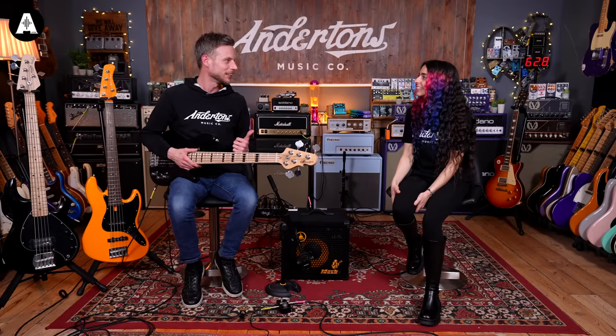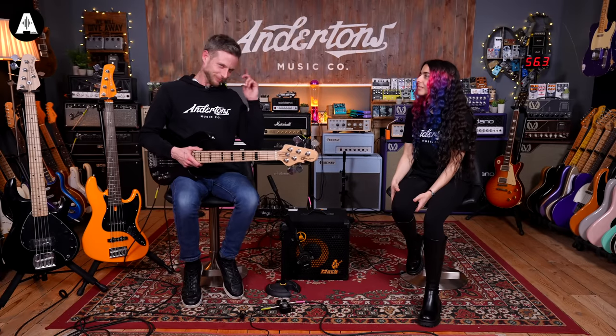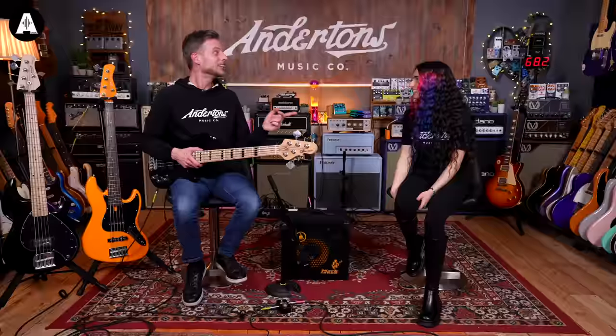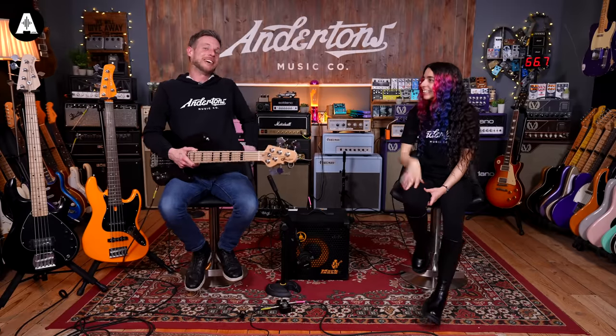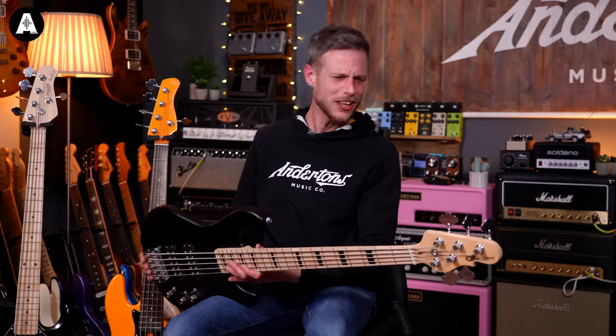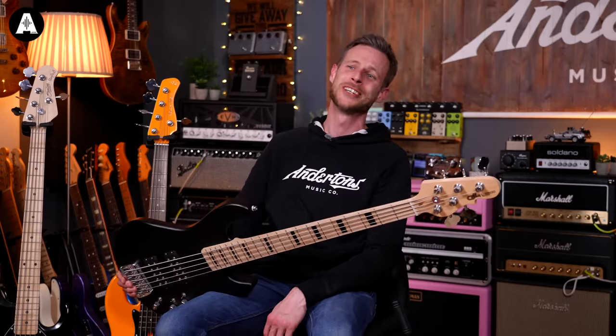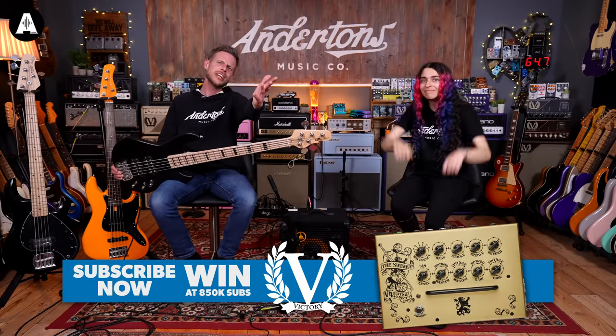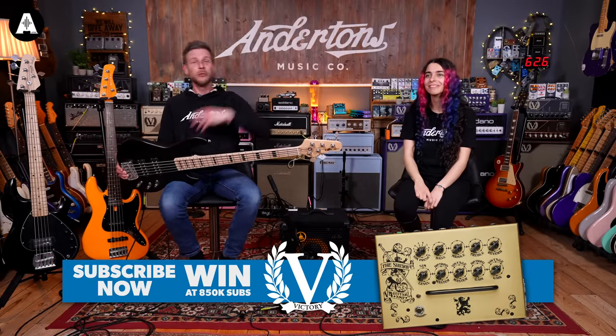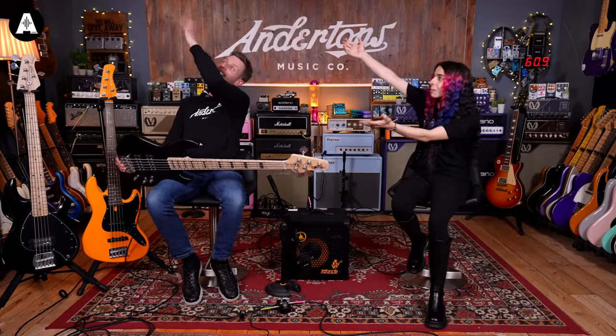We probably need to order a taxi because the van's screwed. Probably need a teleporter at this point — Elon, how are you getting on with that teleporter? Well, there we are — thanks for joining us, hopefully that was helpful. We'll see you soon. Please subscribe if you haven't done that already, leave a comment, and check out more videos. We'll see you very soon!